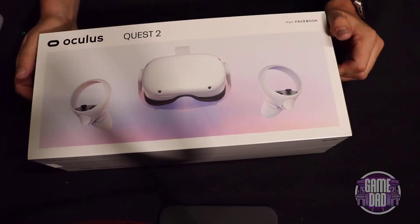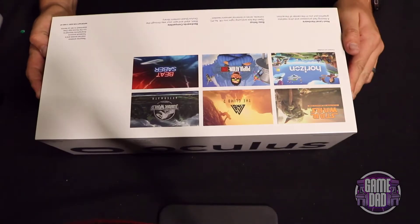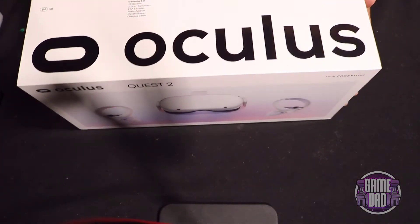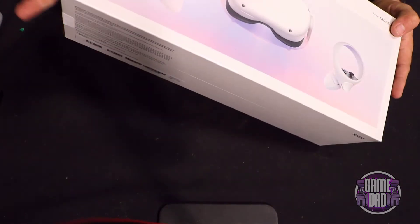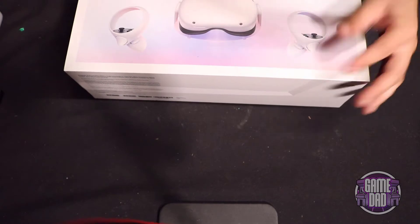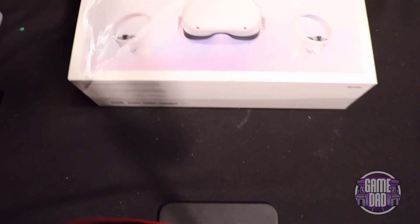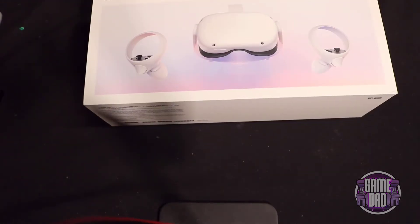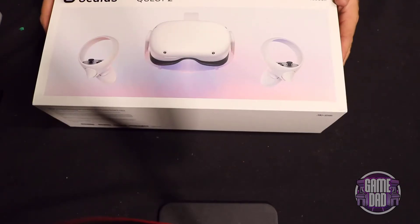Alright everyone, here you can see everything about the box — fairly simple packaging. You get a little bit of gaming advertisement, just some cardboard on the sides, nothing fancy to it, big ol' Oculus words everywhere, and a pull tab. Let's go ahead and take that pull tab off. Look at that, what a seamless unboxing experience — fantastic.